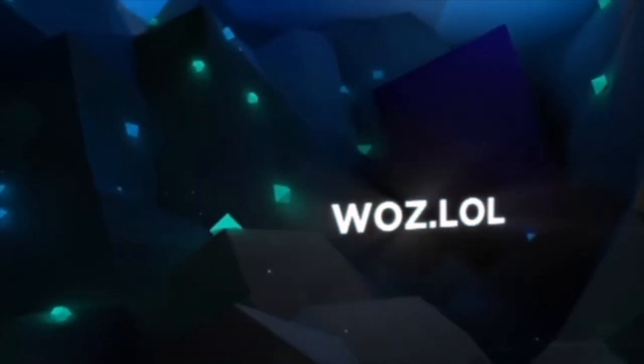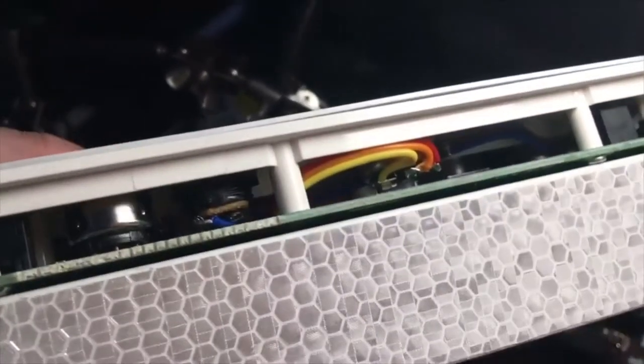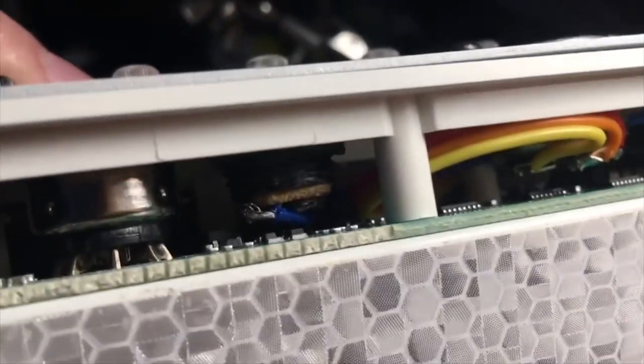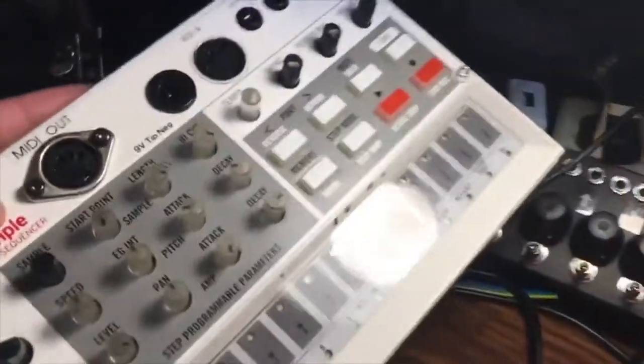You can hire me to do these clean mods to your Volca. Look at that clean jack — there's lots of extra space, nothing is touching, nothing's gonna be bad for you when you have a MIDI out. Everything in your life is gonna be okay.